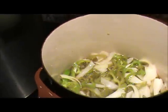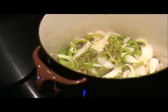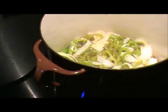I just wanted to show you — it's only been a minute of the three-minute time, and you can see how already the color of those peppers is changing very rapidly.